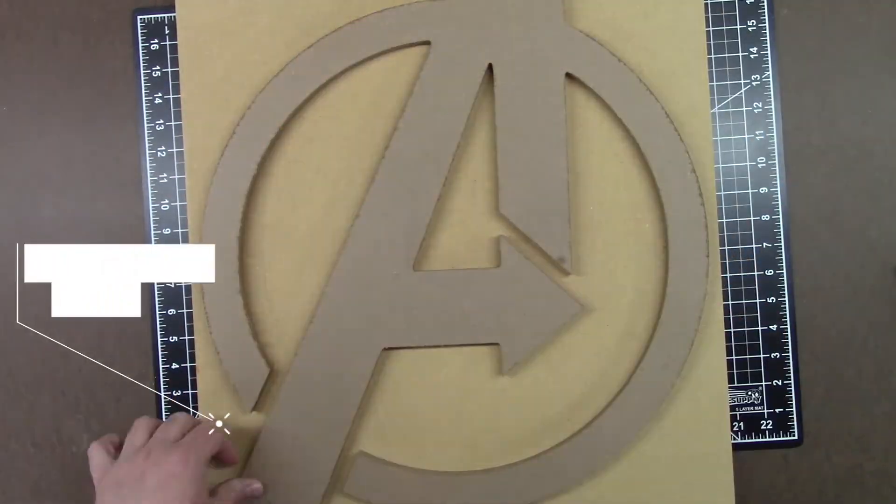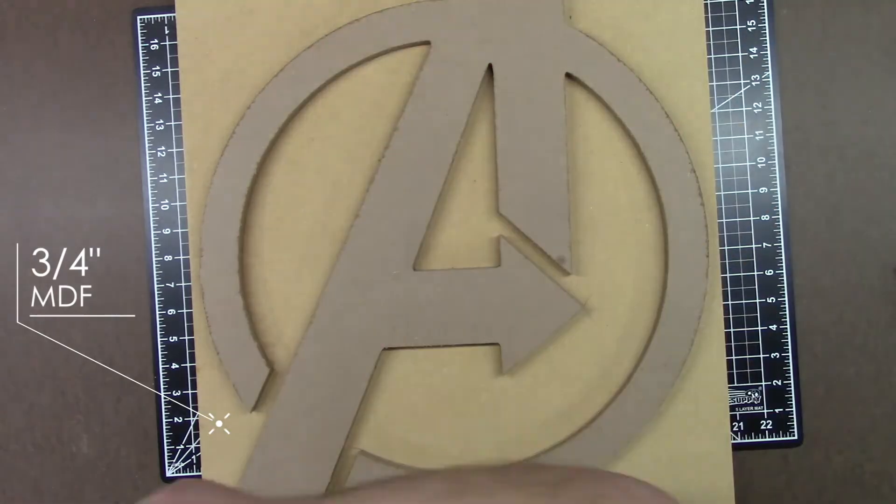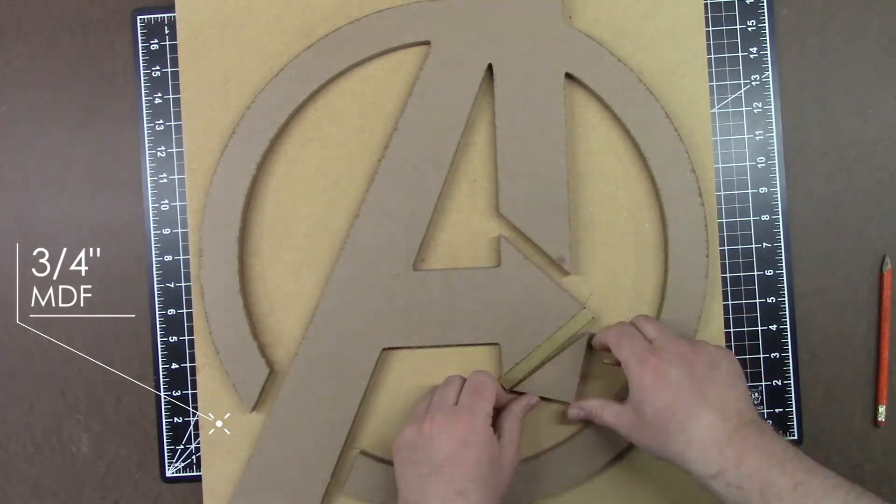Now that I have the mounting board cut, I'm going to put the logo cutter on top of it and trace the outline. This will allow me to mark the holes for the wires and mounts.